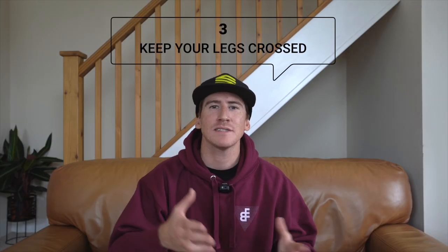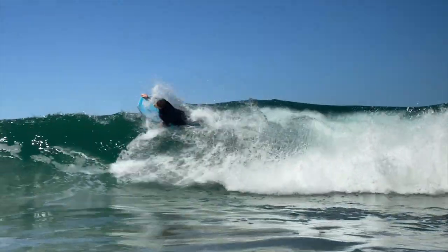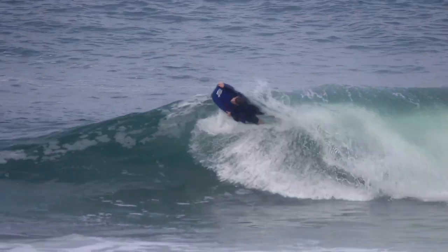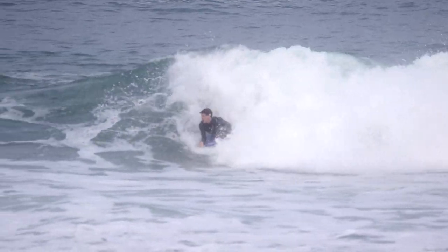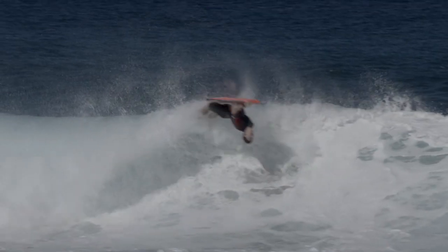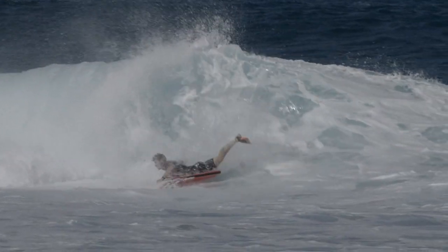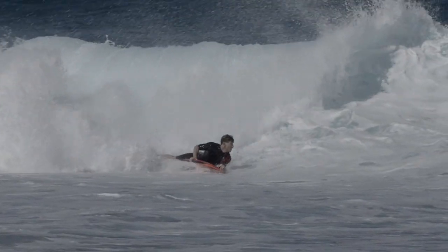Lastly — and this is something I always insist on — keep your legs crossed. By keeping your legs crossed, you're bringing the weight further off the tail, allowing the board to stay slightly out of the water as if you were riding normally on any wave. You want that part of the board to be out of the water and plane over it a lot easier. As soon as you put too much pressure on the front of the board, it dips and you nose dive. The same would happen moving backwards if you put too much weight on the back of the board.